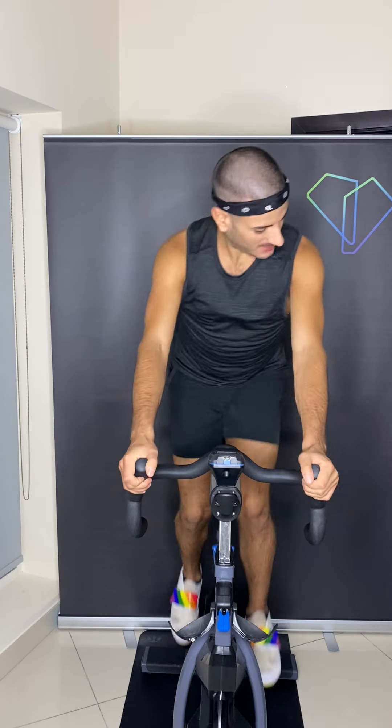Here we go. 4 more here. 3, 2, up to 2nd. Rise up. See your hands are back, your chest is proud, you're pushing now with the heels, making it nice and long through the body. Out to 3rd again. Hold it out in 3rd. 4 more. 3, 2, in the saddle. Hands center. Hold.